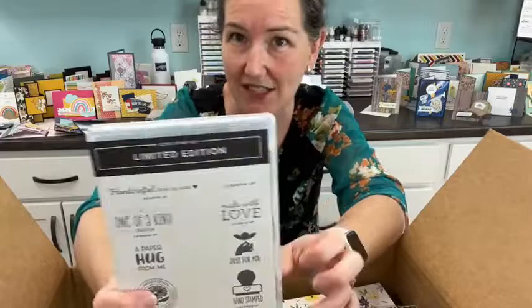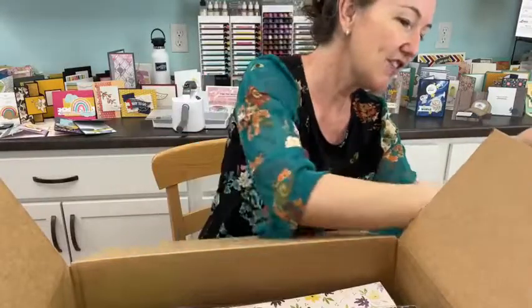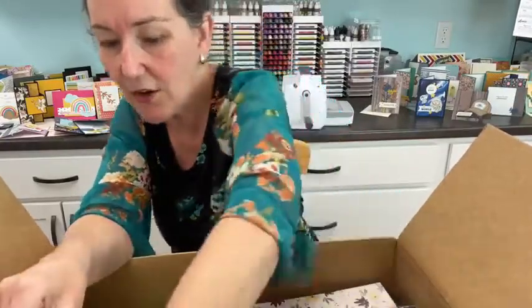Here is the new Angel Policy stamp set. If you make cards to sell using Stampin' Up! images, the images are copyrighted, so to respect that you need to stamp a small copyright mark on the back of the card or somewhere in the packaging. These are the new Angel Policy stamps - 'Made with Love' and similar little stamps for the back of your cards. Sometimes I forget to do that and I should not.